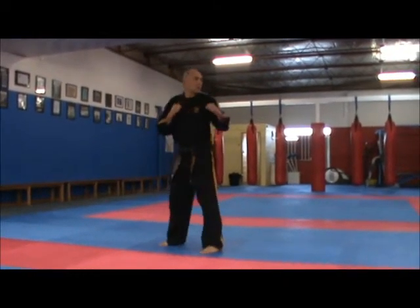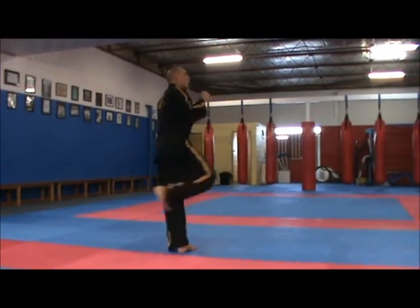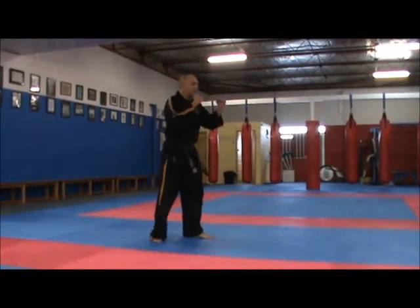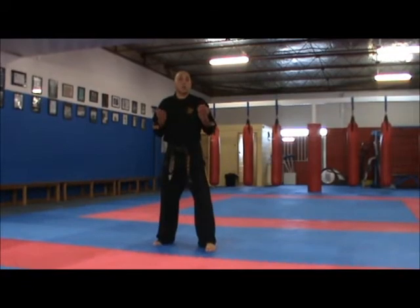Just like we did for the regular back thrust kick, we stepped across, turned, looked, tucked, kicked, recoiled and down. We're going to do the same thing, but when I step across, I'm actually going to do a tuck jump.